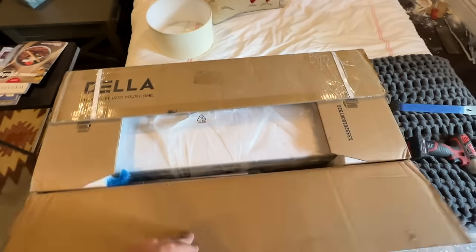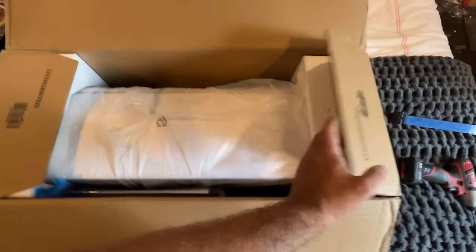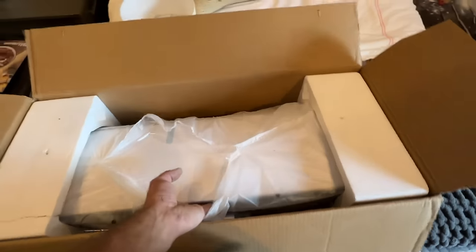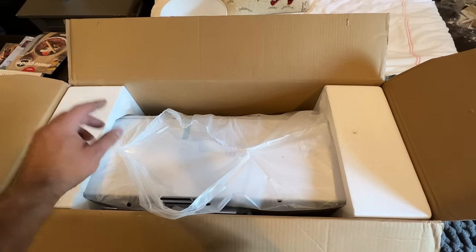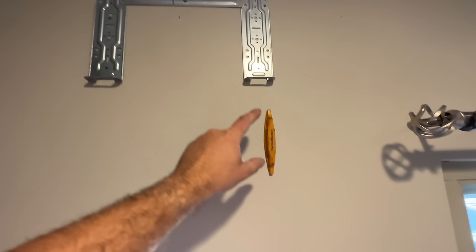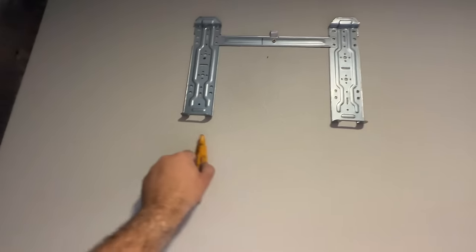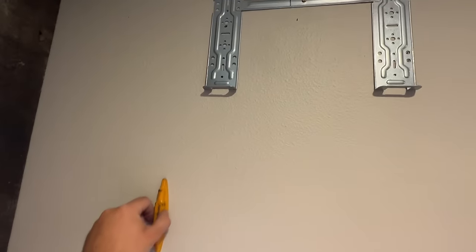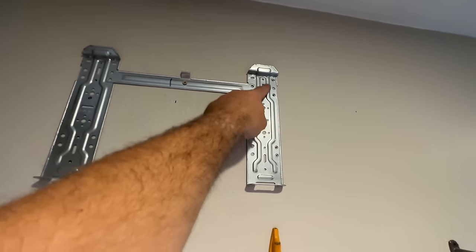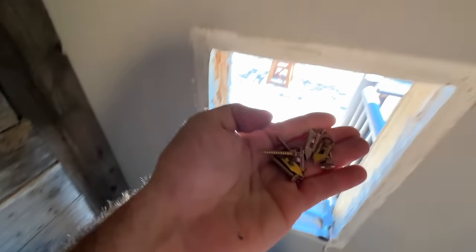Here's our head unit — again this is the Della, pretty much the cheapest mini split you can buy. We'll get this out of the box and take a look at that bracket on the back to see where our lines need to go. We have this centered on our wall. There's a stud here but because this bracket is so small we can't hit the other stud that's way over here, so we're going to do screws into the stud here and use anchors on the other side.